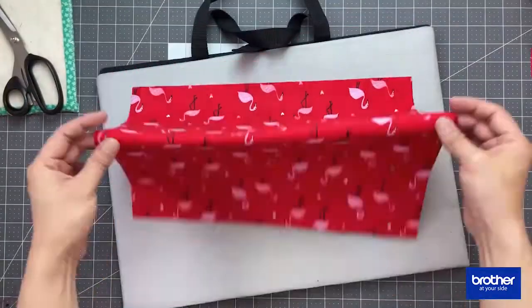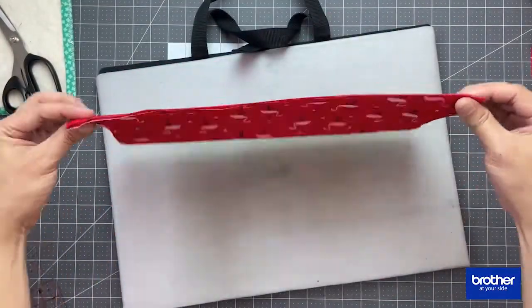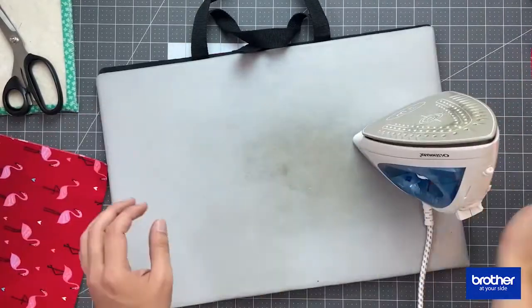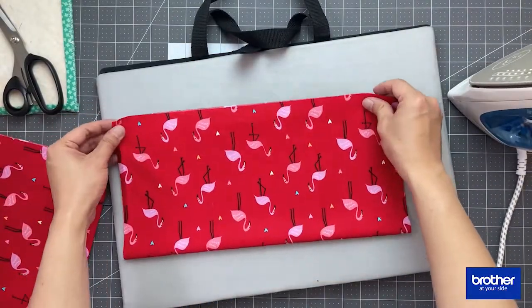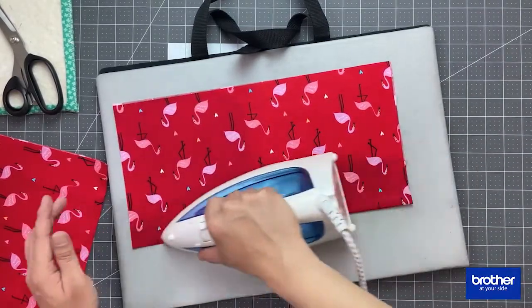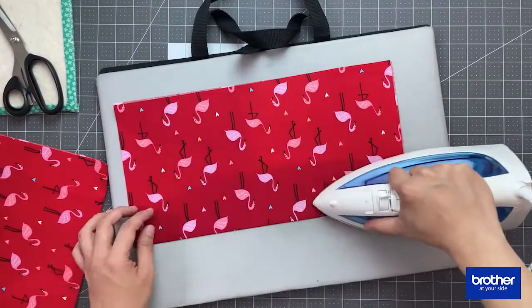Now to create the back of the pillow with a zipper closure, you're going to cut two 15.5 inch squares from your main fabric. You're going to fold the back pieces of your fabric in half and give them a nice press.